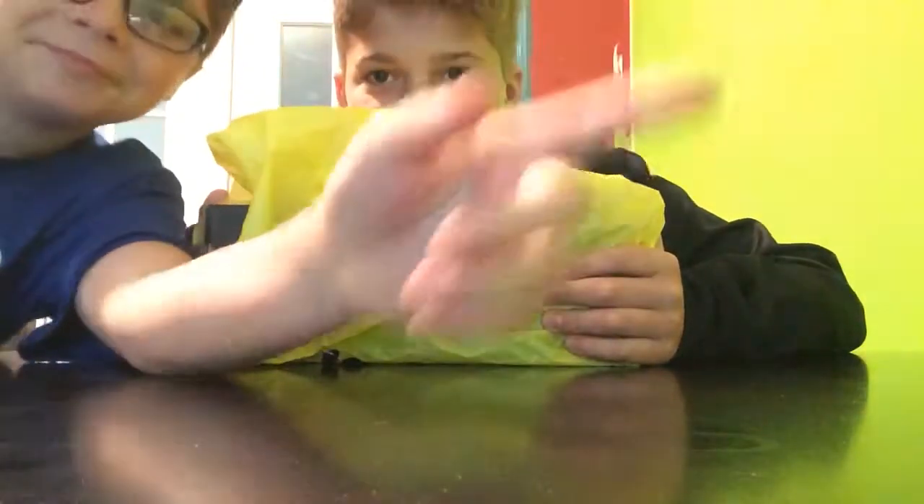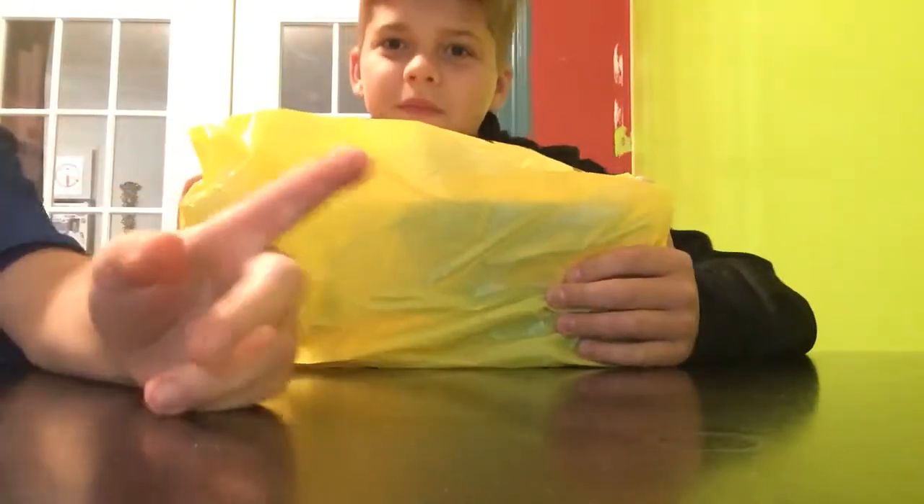Hey guys, it's AidenPlays22 and today my brother is going to be doing an unboxing.